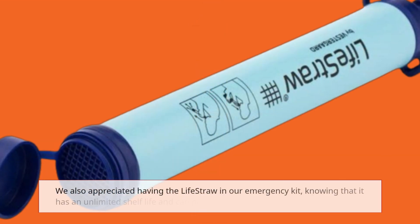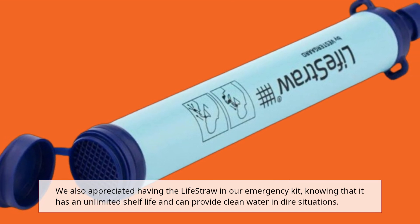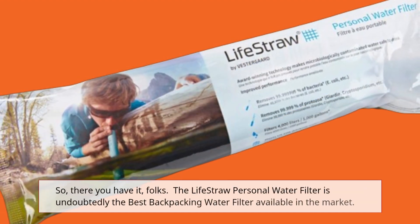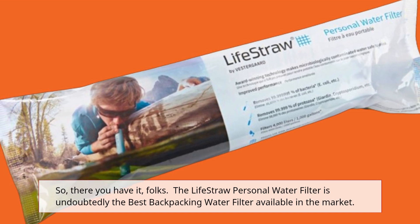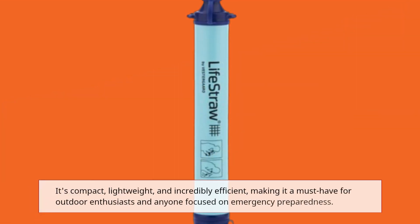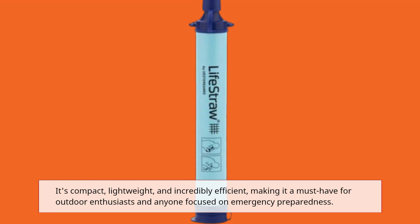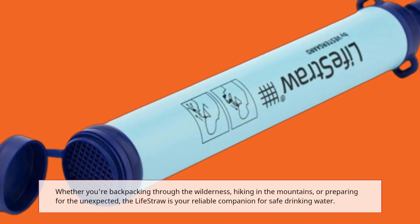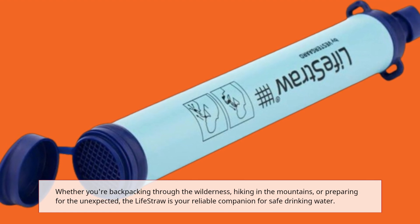We also appreciated having the LifeStraw in our emergency kit, knowing that it has an unlimited shelf life and can provide clean water in dire situations. The LifeStraw Personal Water Filter is undoubtedly the best backpacking water filter available in the market. It's compact, lightweight, and incredibly efficient, making it a must-have for outdoor enthusiasts and anyone focused on emergency preparedness. Whether you're backpacking through the wilderness, hiking in the mountains, or preparing for the unexpected, the LifeStraw is your reliable companion for safe drinking water.